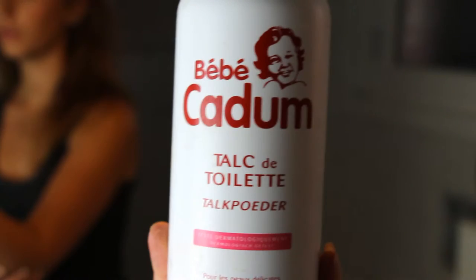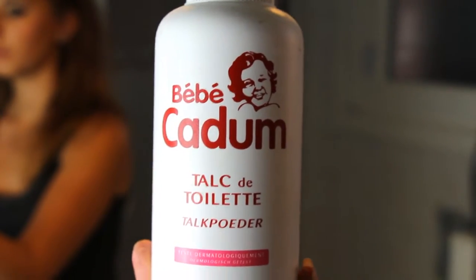Baby talc! Ta-da! This powder costs much less than a dry shampoo — about two or three times cheaper — and it smells good and it's super efficient.